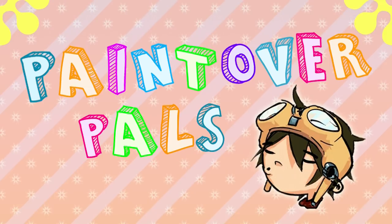Hey everyone, Cynix here. It's time for the next episode of Paint Over Pals. Let's dive right in and see what my patrons have given me this month.